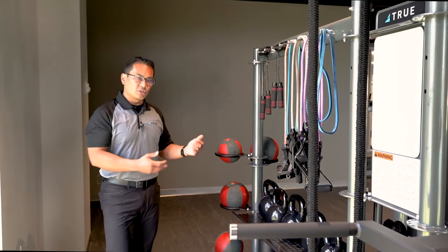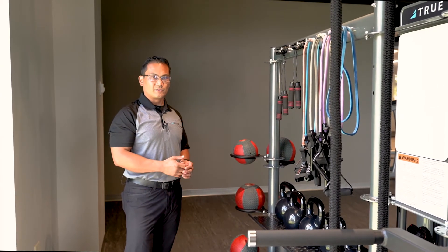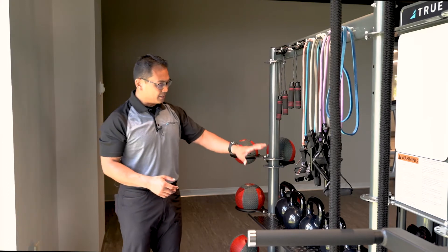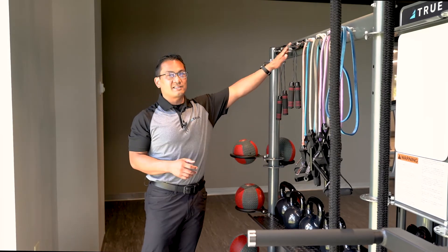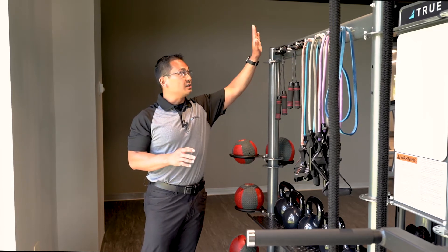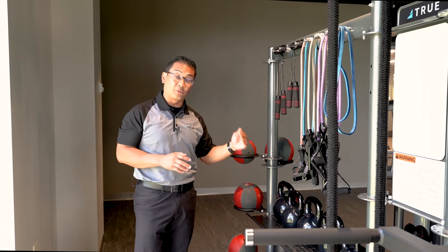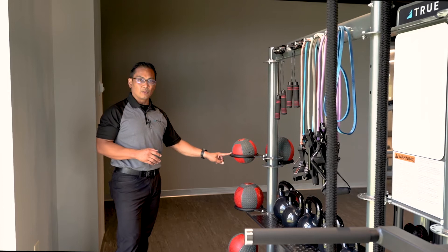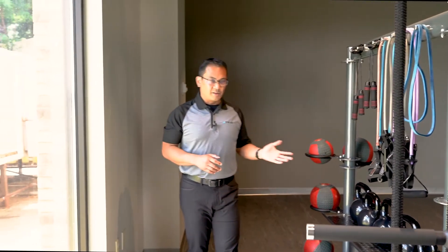Moving along to storage: we try to provide storage solutions with the Atlas. The base unit comes standard with two accessory trays as well as the accessory hanger. A no-cost option would be to delete the hanger and add another tray on top, giving you three trays. Like the HD, it also comes with five medicine ball rings. We have an accessory kit available for the Atlas that includes medicine balls, kettlebells, dumbbells, jump ropes, and tubing — all ready to go when your Atlas is delivered.